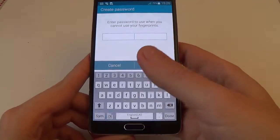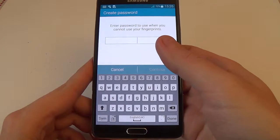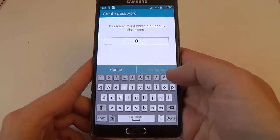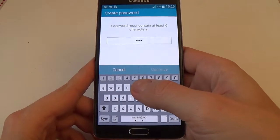Select done. Enter a password to use when you cannot use your fingerprints. Enter 4-0 and test.